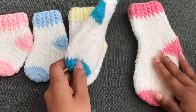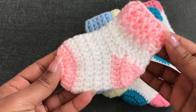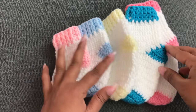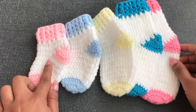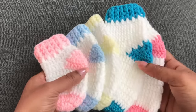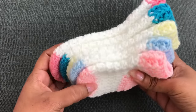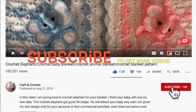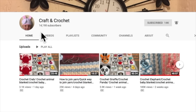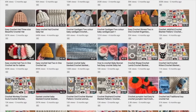Hi everyone, welcome to Craft and Crochet. Today I'm going to share with you how to crochet these so cute and really easy baby socks. In my previous video I had so many lovely comments and requests — thank you very much. I'm going to give you 5 different sizes. It's really easy, even beginners can make them too. If you like this video please thumbs up, share, and comment down below. Don't forget to subscribe and click the bell icon. Let's get started.